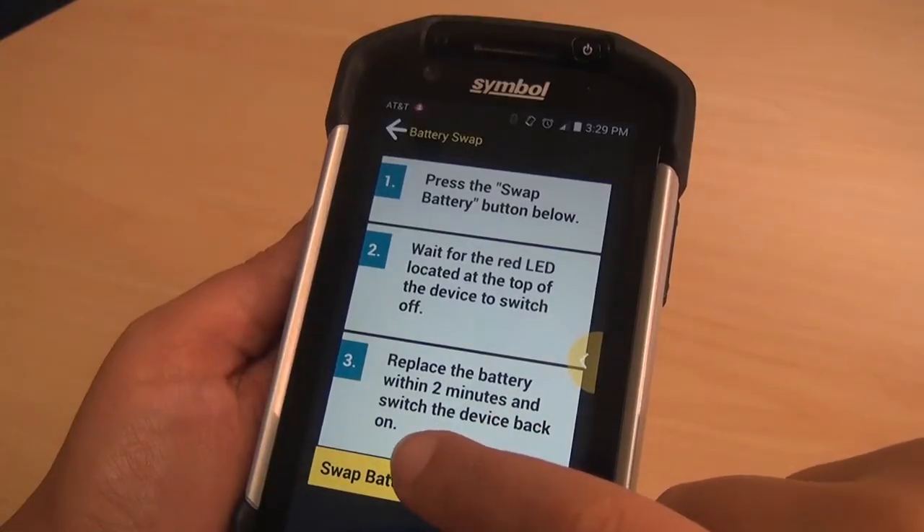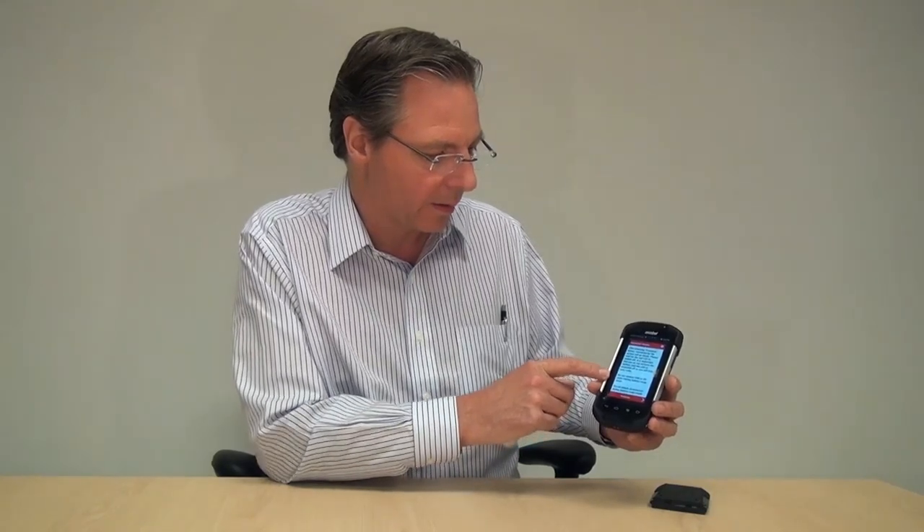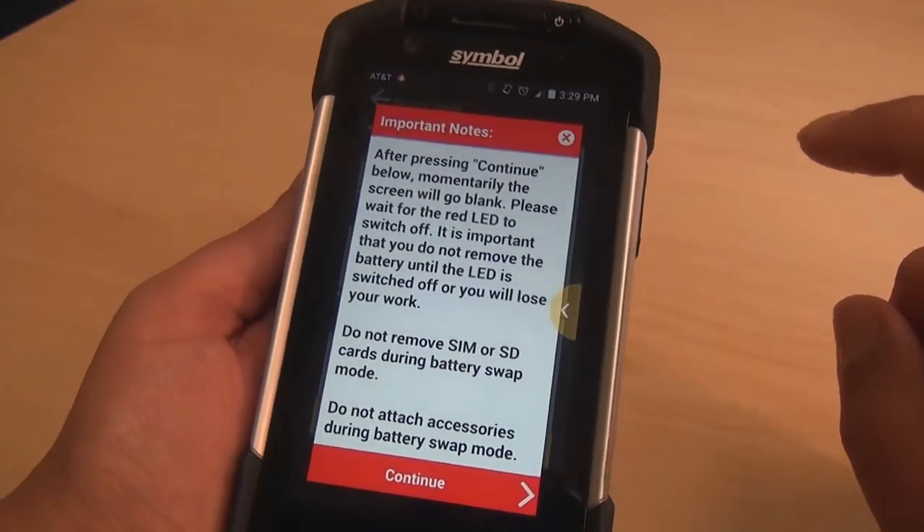Without further ado, we'll press the battery swap button at the bottom, and then you get a warning message. There are a couple of caveats we want to make sure users are aware of. The key thing is do not remove the SIM or SD card, or put a new SIM or SD card in, while you're in battery swap mode. Also, do not attach any accessories during battery swap mode, especially USB-based accessories. Had I had a MagStripe reader or another USB accessory attached, it would have prevented you from even getting this far — so we have that protection in place.